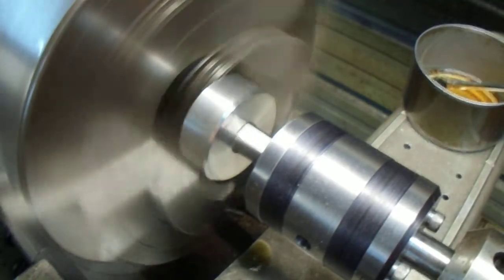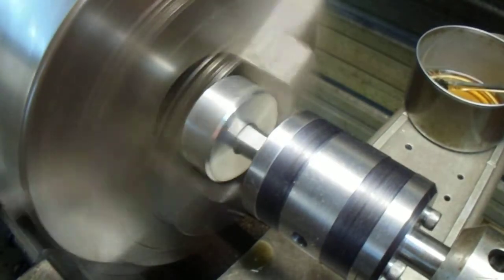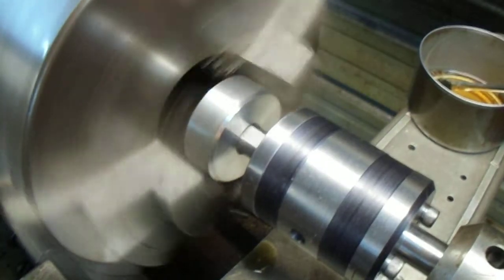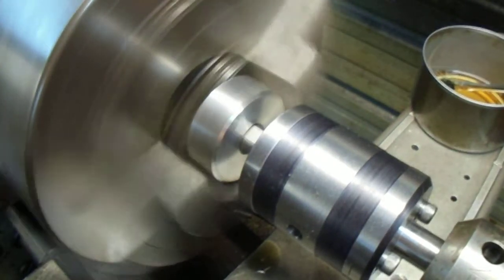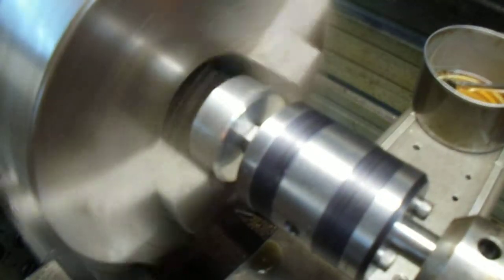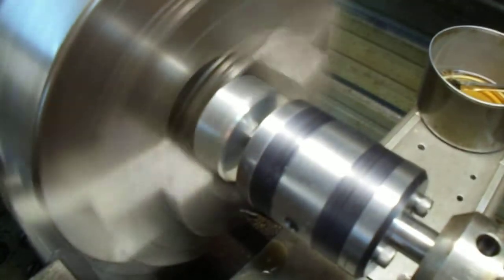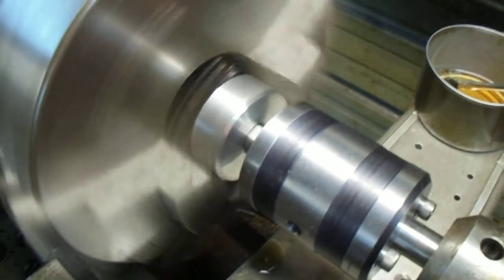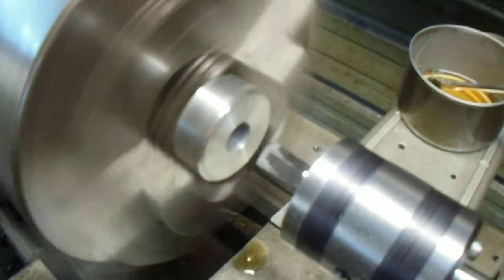There we go — it's going right ahead. There go the chips. Back the tool out now. There go the chips.